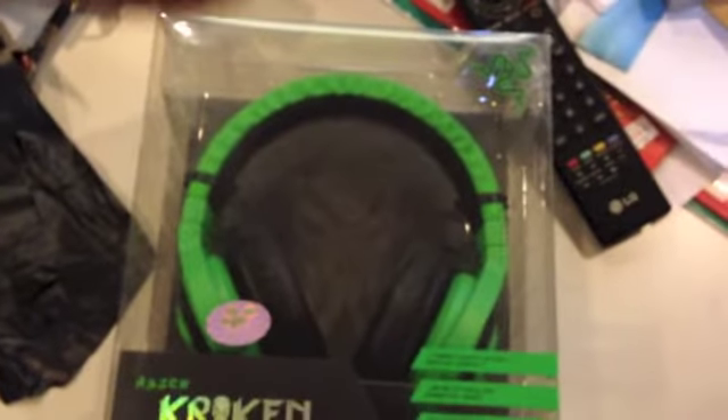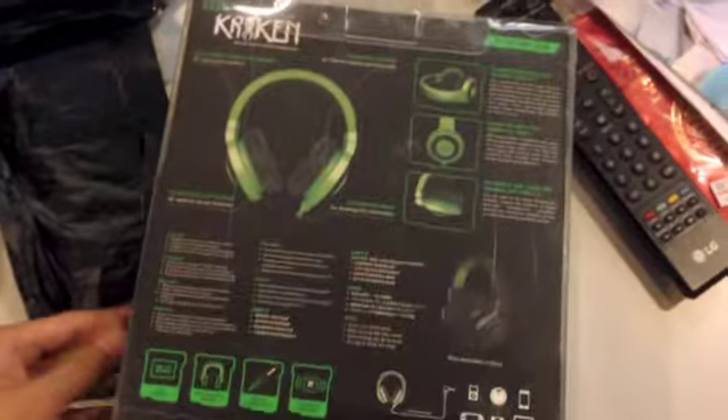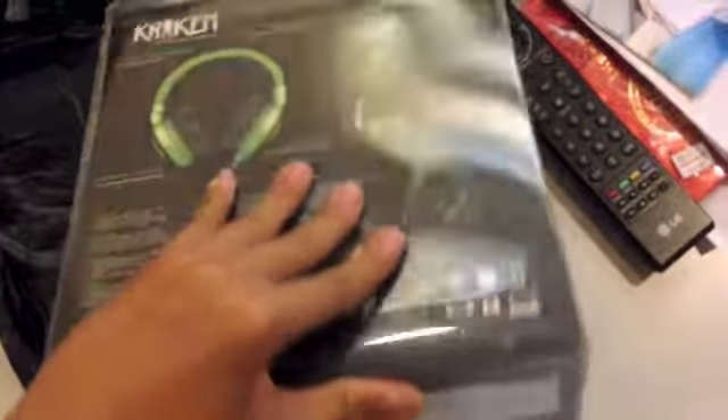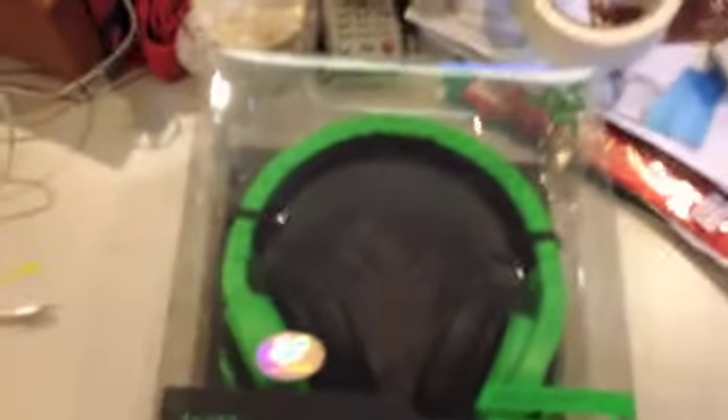So this is the Razer Kraken — it's green. I got it for a good steal, which is about $80. Now I've opened the tape and I'll be opening the headset.